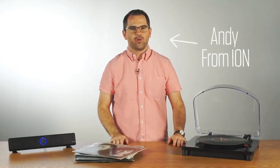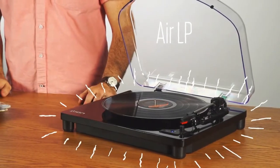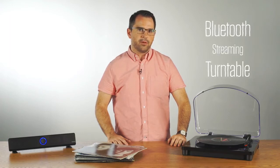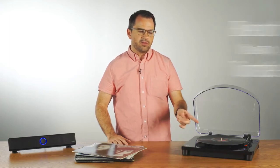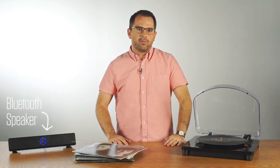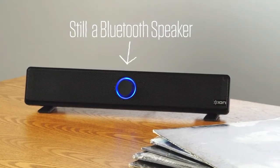Hi, this is Andy from ION. I have a great product to talk to you about today, the ION AirLP. The AirLP is the world's first Bluetooth streaming turntable. What I mean by that is it streams your vinyl wirelessly to a Bluetooth speaker. A lot of people have Bluetooth speakers they've already invested in that they like the sound of, and the AirLP lets them connect to them wirelessly.